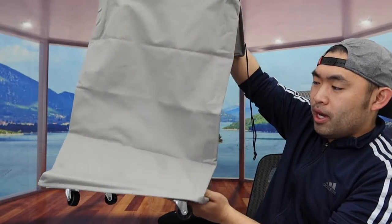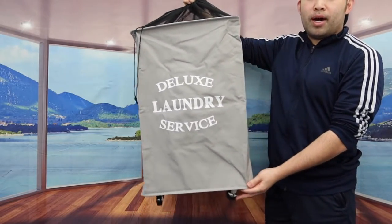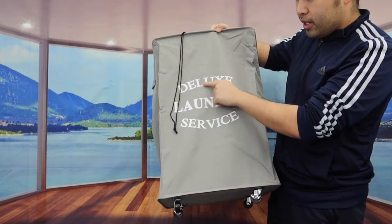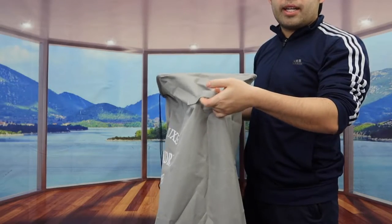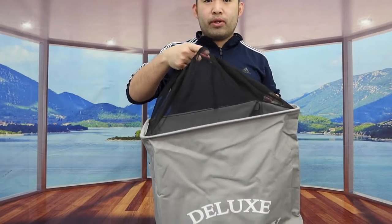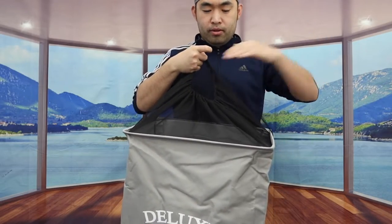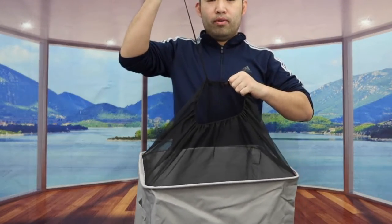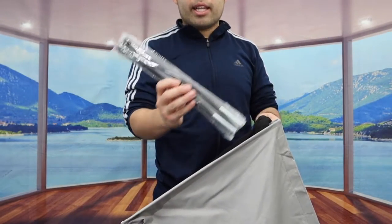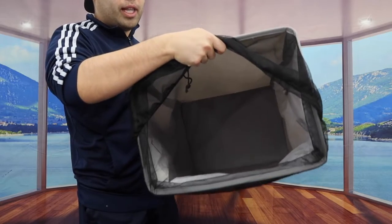All you need to do is open it up and there should be a rod inside to fix the structure. When you fully open up the product, here is what it actually looks like. The bottom has the wheels, and the top is the deluxe laundry surface. Both sides have a handle for carrying easily. On top there's a mesh material with a drawstring so you can open, loosen, or secure it. Inside we have the support rod — you want to extend it to get that support. It's actually very spacious for putting a lot of stuff in here.